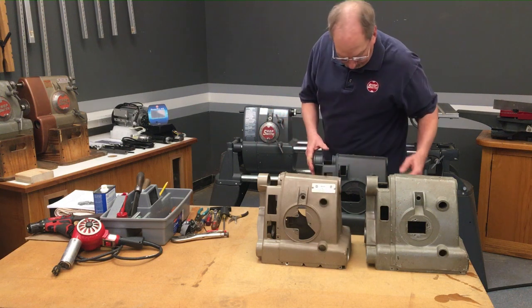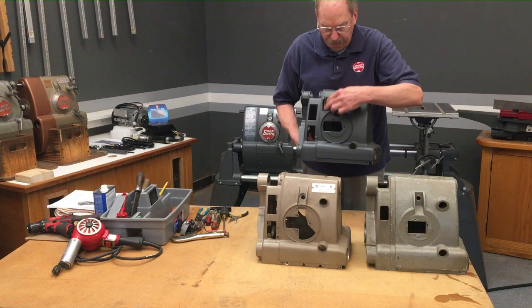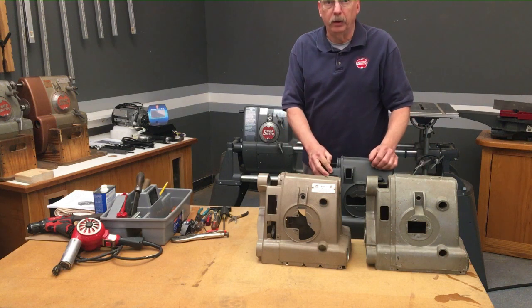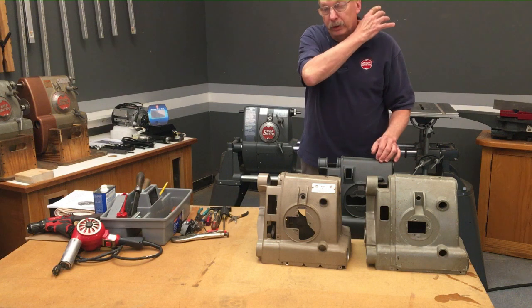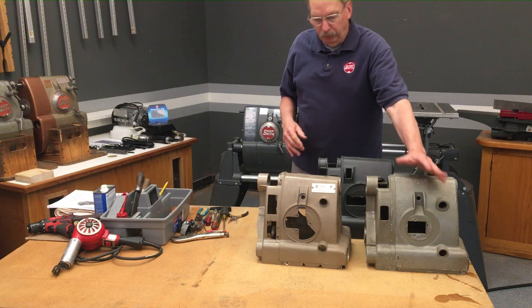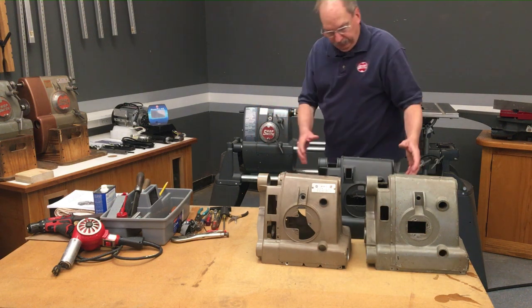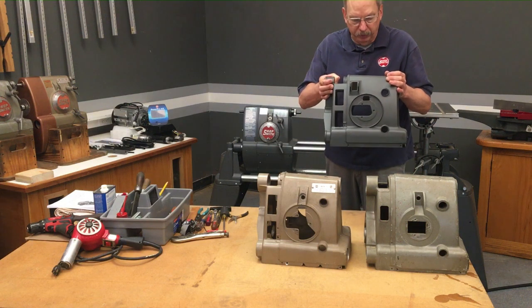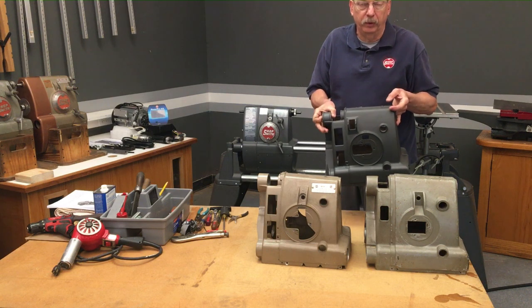The A headstock is the green, the gold headstock and the gray headstock are B headstocks. They've got the switch in the middle directly over the speed dial. The C headstock has the switch offset from the dial and, instead of a snap-in logo cover on the back, it's screwed on and pivots up out of the way when you need access. The C headstock started about 1985 with the 510 system, the larger table system.